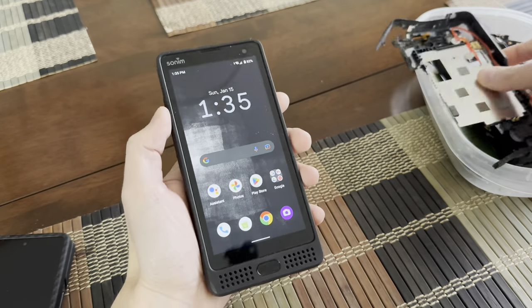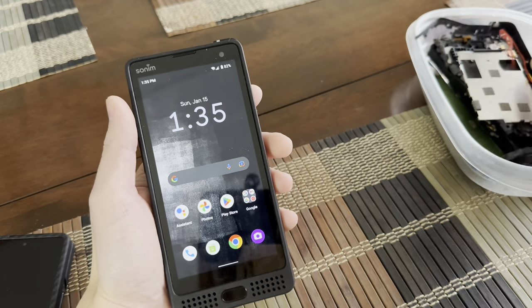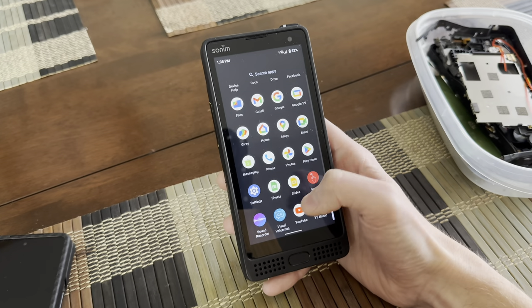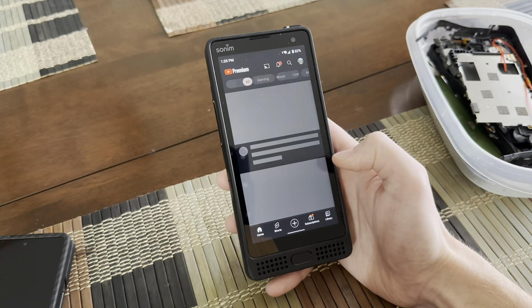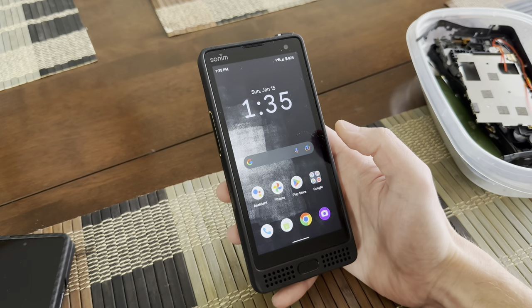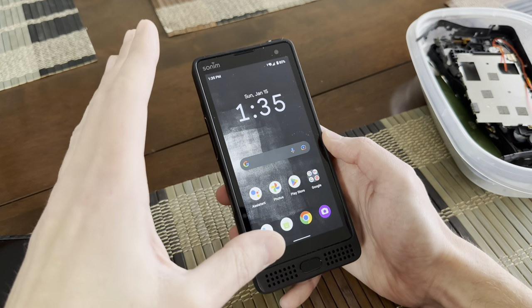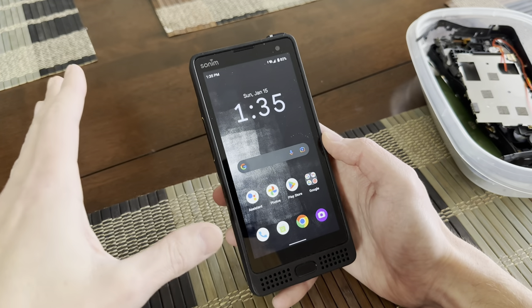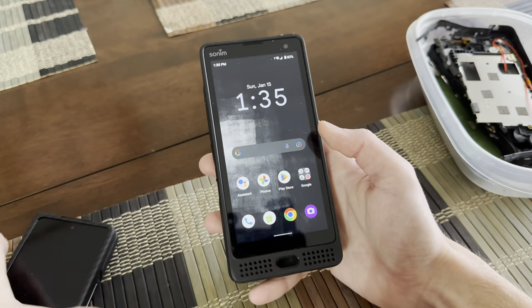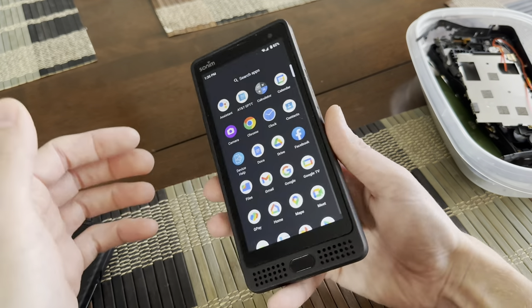So overall, what do I think of this phone? It's definitely better than my XP8. For pretty much an everyday user, it would be perfectly fine. It pops everything up, it loads, there's not really any lag. It's a pretty decent phone. I think Sonam has come a long way. If you've always had a flagship phone, you're not going for this — but if you've always had a Sonam phone, this would work.